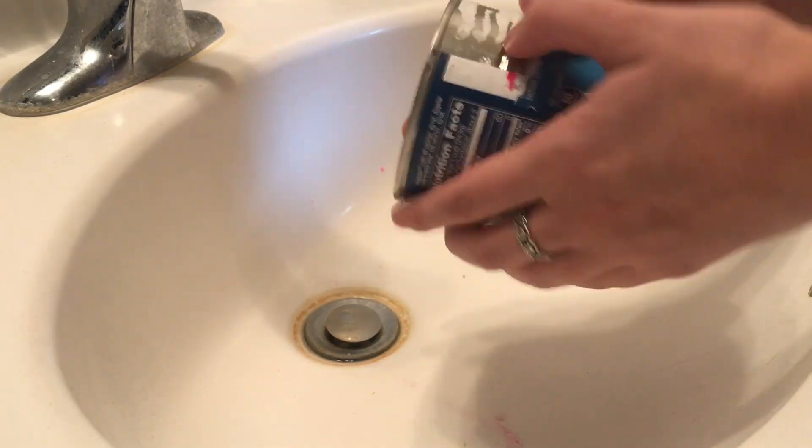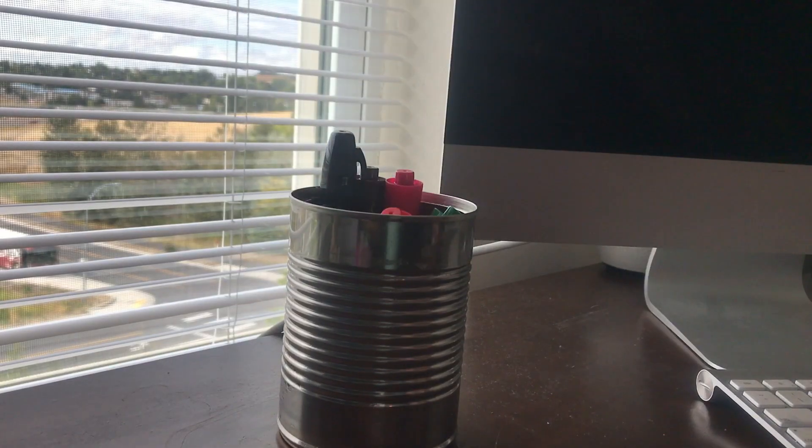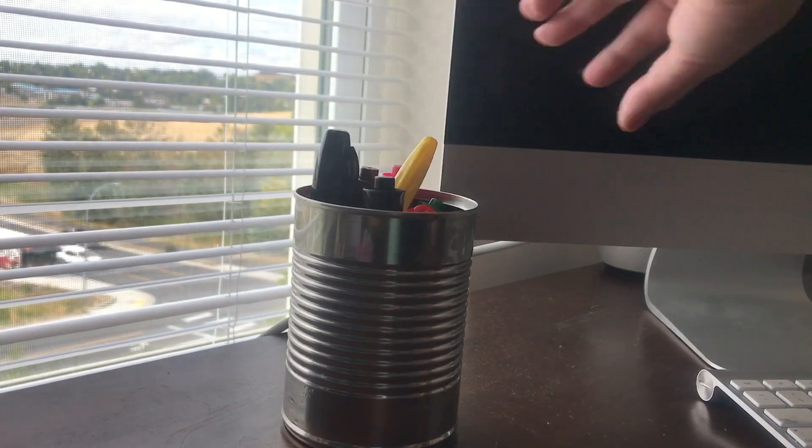We also had some soup cans. What I did was rinse them out and take the label off. I'm going to paint them, but right now I'm just using them to hold my markers on my desk. They don't have to be soup cans — they could be a green bean can, olive can, whatever you have. Just peel the label, rinse it out, paint the outside however you want, and use it as a holder for makeup brushes, art brushes, pens, pencils, or markers.